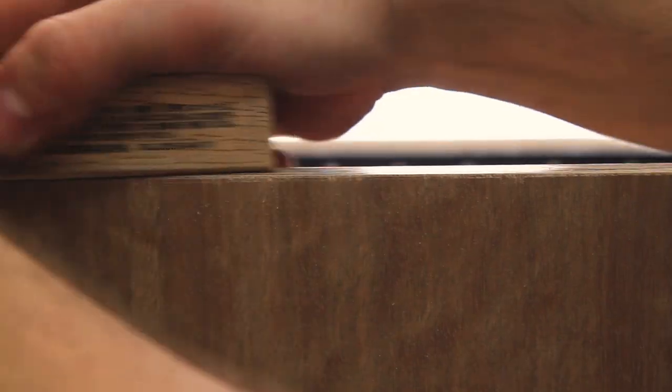You'll notice here that I cut it slightly too big so it doesn't quite fit. Here I'm just using a wood plane and ultimately a sander to get that perfectly fitted in at the end.